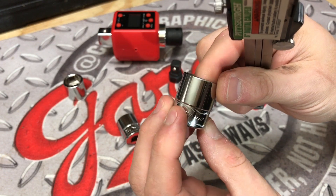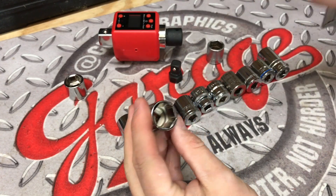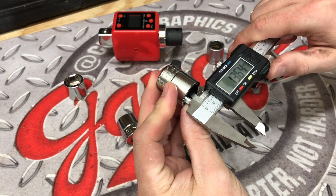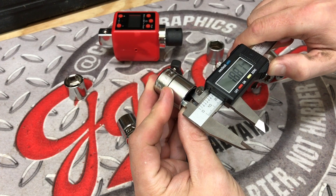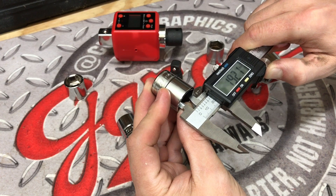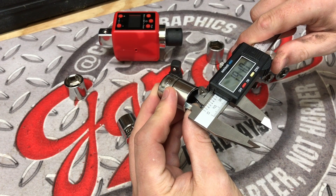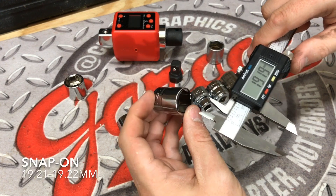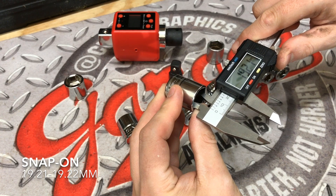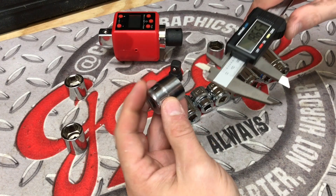Here we have a brand new, never been used 19 millimeter Snap-on socket. Now this, I've been told, is supposed to be the standard of all sockets, ratchets, tools, you name it. And we're going to see if that is just the case when it comes to measuring this up. Our first measurement is coming in at 19.21, our next measurement is 19.21, and our third and final measurement is coming in at roughly 19.22. So pretty decent showing there by this Snap-on socket.